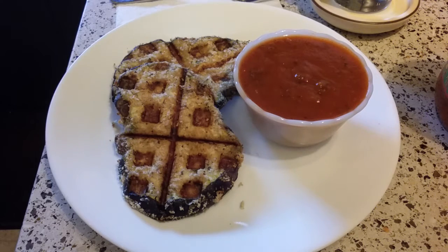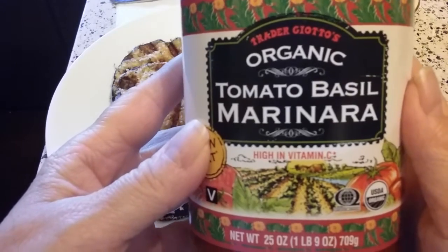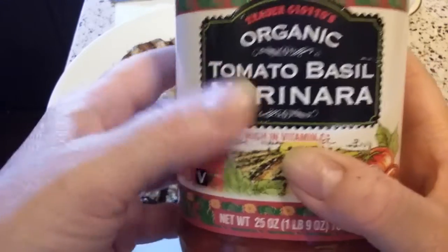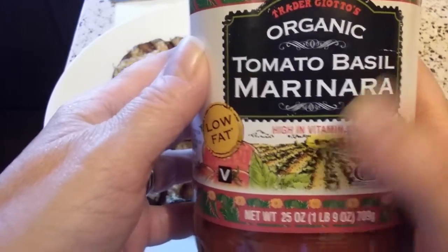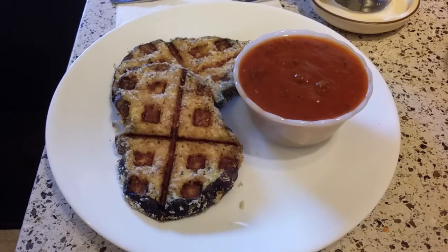Normally I make my own marinara, but one day shopping at Trader Joe's I needed a sauce that was ready to go, and I happened to pull their organic tomato basil marinara off the shelf. They come in different flavors and the marinara is excellent — it's become my fast favorite. If I need a good sauce in a hurry, I absolutely love this and highly recommend it. It's really not very expensive either.